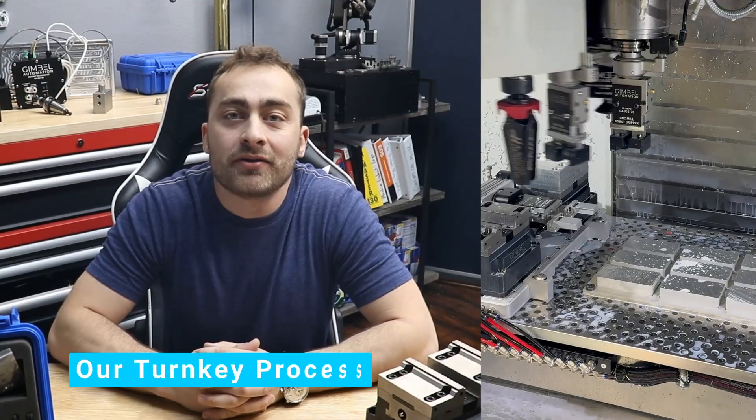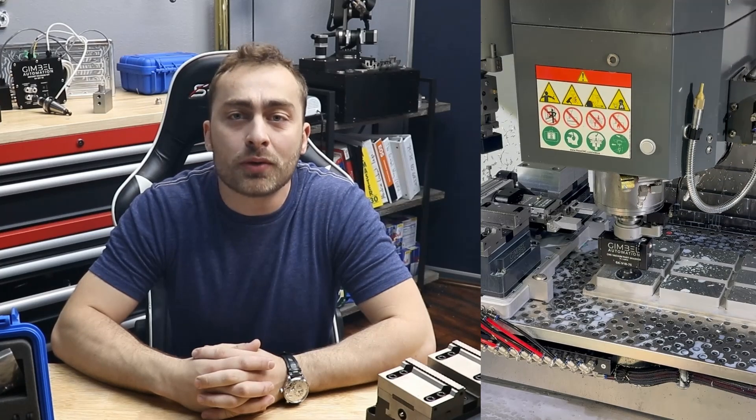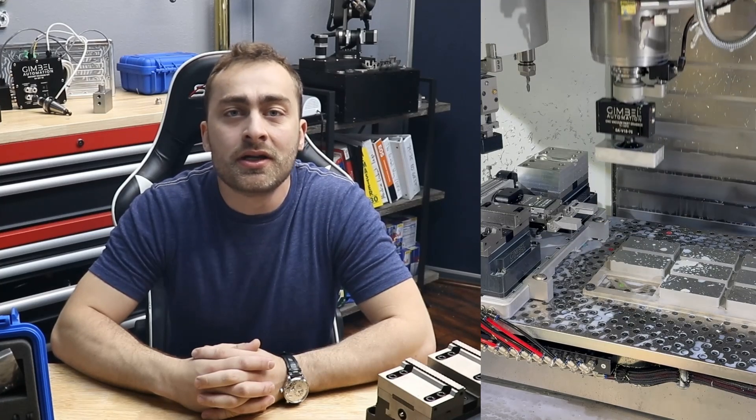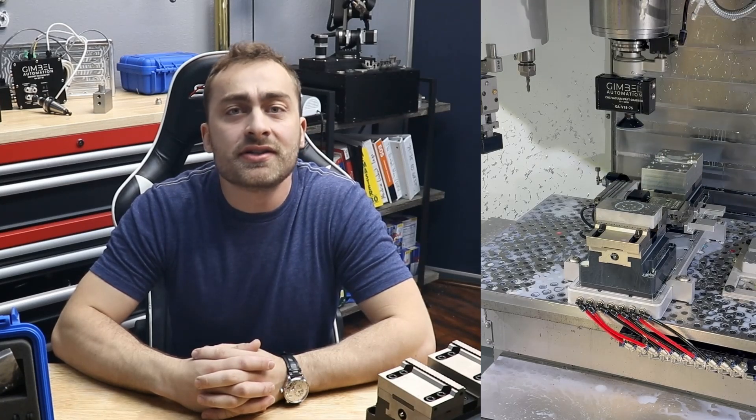In this video, we're going to talk about Gimbal's turnkey process for in-machine CNC automation. We're going to show you exactly how we can take your production from manual part loading to fast ROI and cost-effective in-machine automation for completely automatic production of finished CNC machine components.